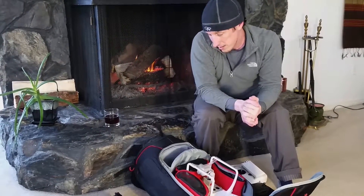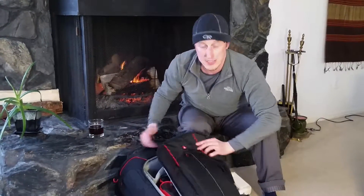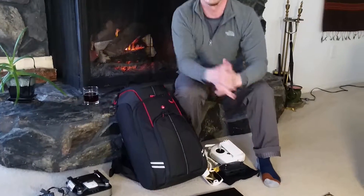Other than that, I really like this thing and it was probably one of the best purchases I've made. Hopefully it was helpful to somebody — I haven't seen a review on this backpack, but it's online. You can get it anywhere: you'll find it on Amazon, you'll find it on B&H Photo. Basically anywhere that has a large collection of drones and accessories, you'll be able to find this pack. Again, that's the Manfrotto Aviator D1. Take care and enjoy your drone flying.